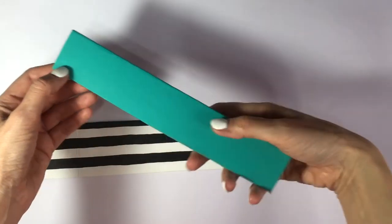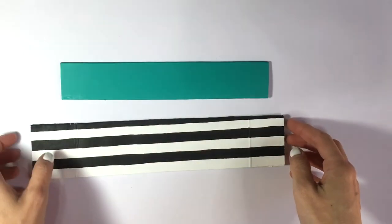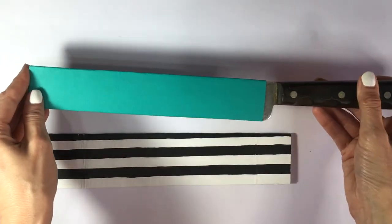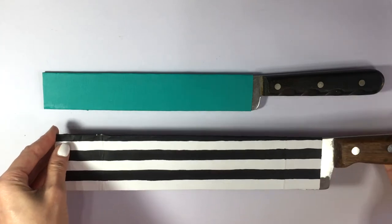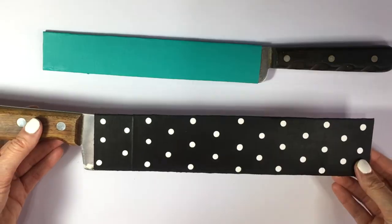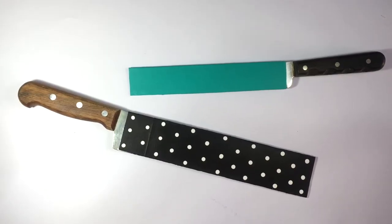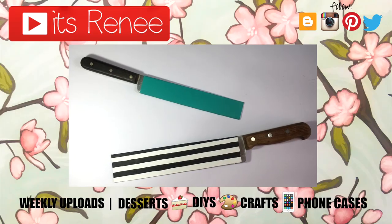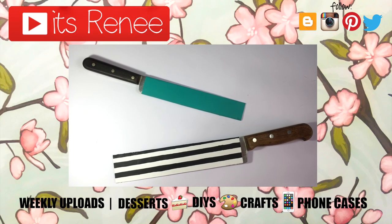These are just cute kitchen knife sheaths, cases, or covers that I wanted to share with you. Hopefully this was helpful — if you have really sharp knives and store them in drawers, these are really easy to make and pretty affordable. You can make a bunch in different colors. Don't forget to give this video a thumbs up, check out more DIYs on my channel, subscribe for more, and share this. Thank you so much for watching, I'll talk to you later, take care, bye!